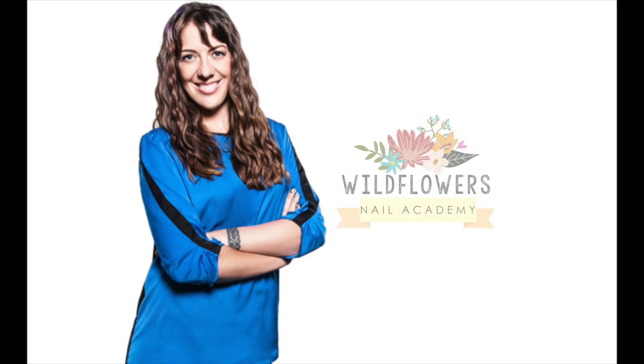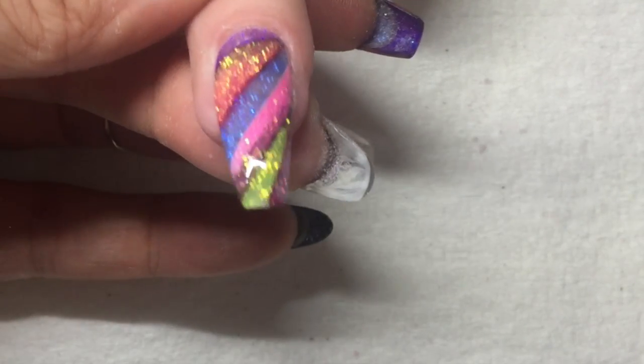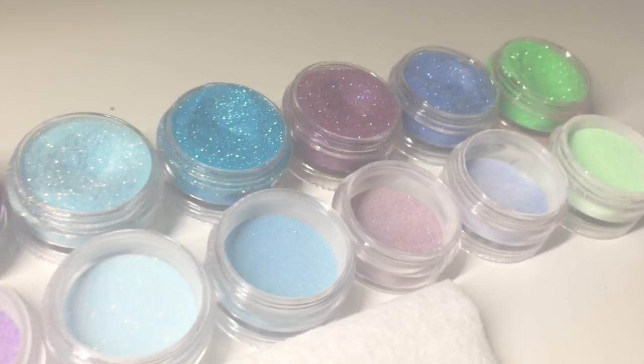Hi, I'm Lauren Weirman, creator of Wildflowers Nails, and today I'm going to show you how to make this beautiful acrylic nail using our Micro Fantasy Glitter Collection and some regular old nail polish.